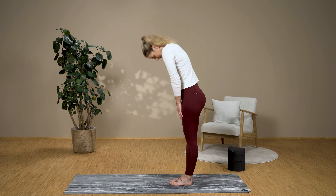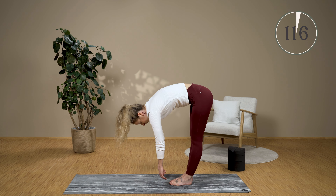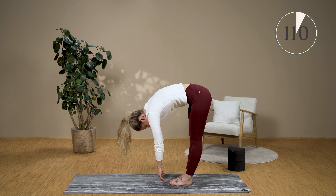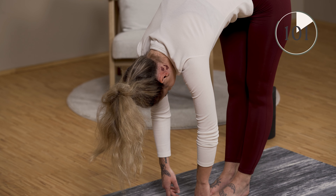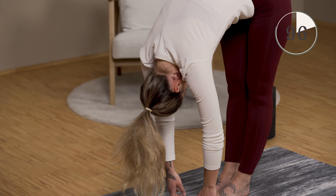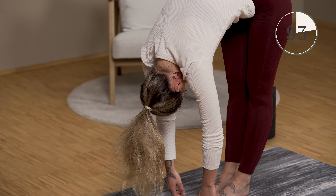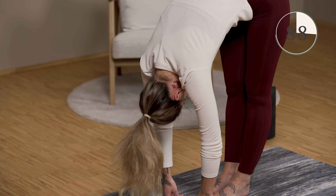Stand up and bend forward. Just let your arms hang down and let gravity pull you down. Also pay attention to your head here — do not lift it up, but let it hang completely loose and relax downwards, so that you have a good stretch on the back of your leg. Depending on how much tension you have in your back, you can also feel this stretch in the lower back, middle back, and upper back.